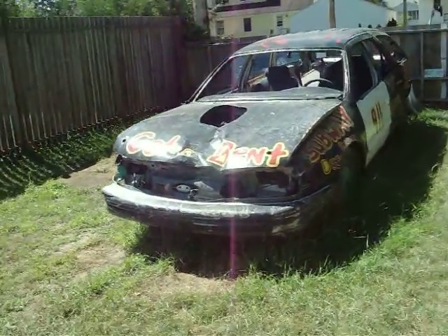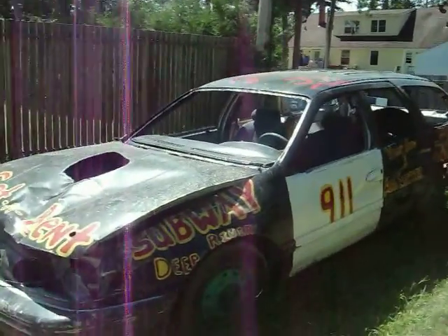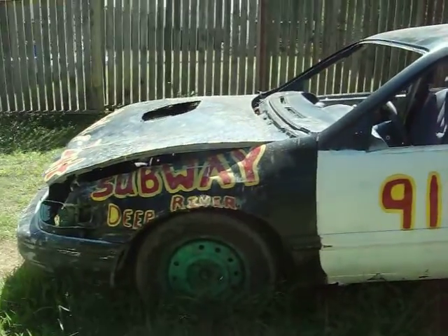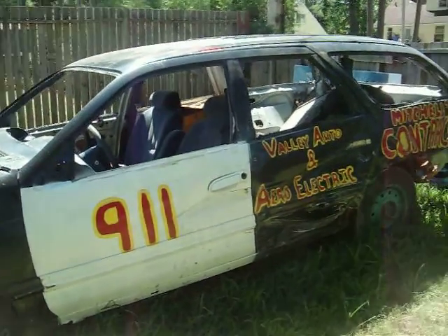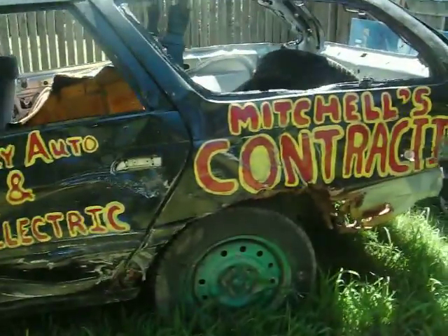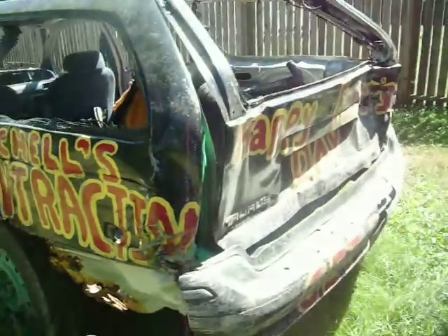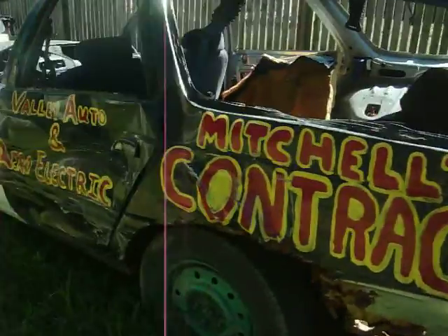Alright, so here we go. We thought derby season was all over with, we thought that was going to be it, but we've all decided to find another derby and put it in. So we found a place called Shawville, Ontario — they put pre-demo cars in as well. So we're going to try to get this one up and running and get it up there. We're going to work collectively as a team and go up there and have some fun.